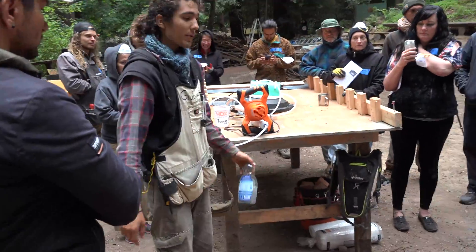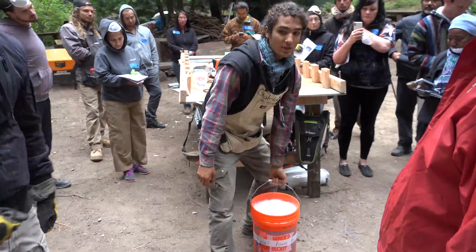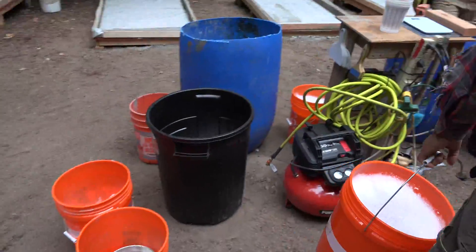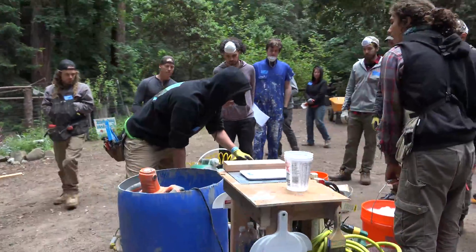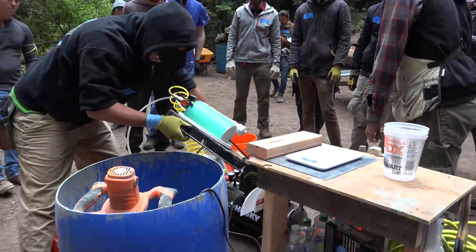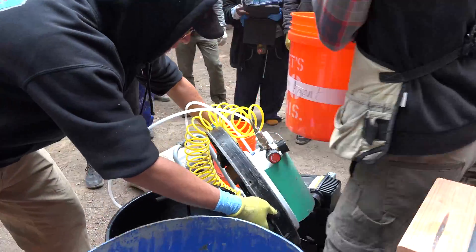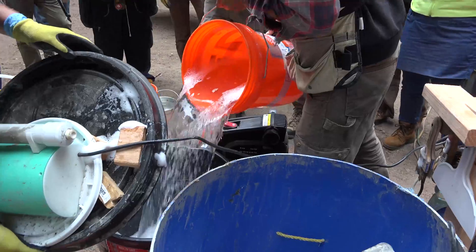So when you have foaming agent in a 5-gallon bucket, it's really straightforward. Somebody helps you and they lift the lid off of the 20-gallon bucket and hold it so it's convenient for you to dump it in. And then you pour it in.